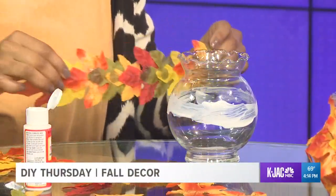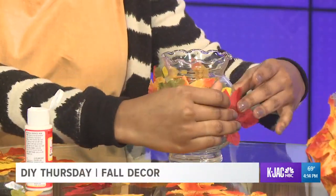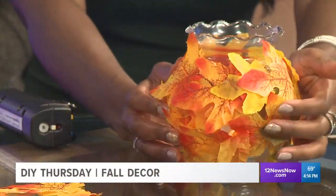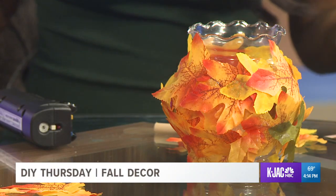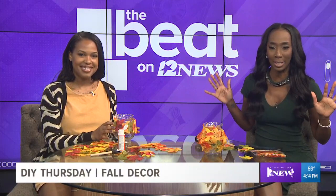And then to finish it off, all you gotta do is take one of these electric candles — which come in handy for so many different things — and drop it right inside your centerpiece. When the dinner table is set and the lights are dim, you'll be able to see it illuminating through those leaves, giving you a really nice soft light because of the colors. A warm feeling for the fall — all for $5. If you decide to recreate this beautiful centerpiece, go ahead and use the hashtag the beat on 12. We would love to check it out.